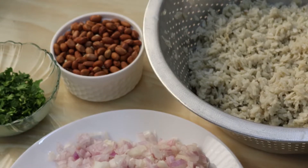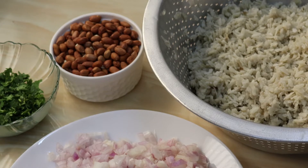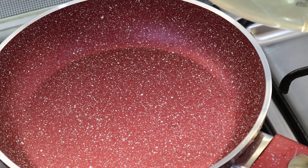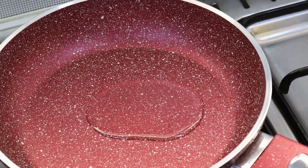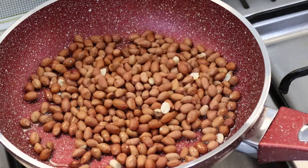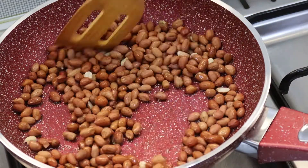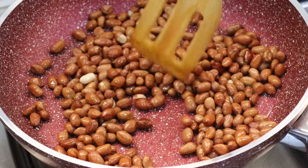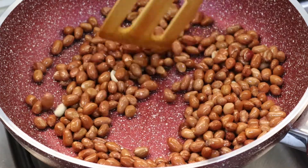Now we are going to roast the peanut. Add salt. Now we are going to make the peanut. This dish is a tasty dish — we have a breakfast item, this is a dish for 4 minutes.